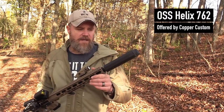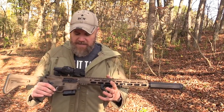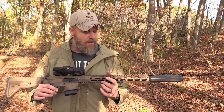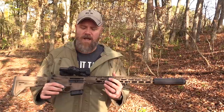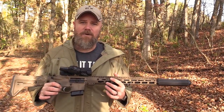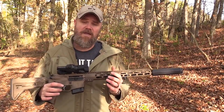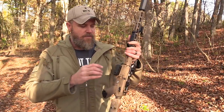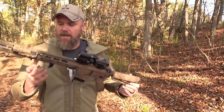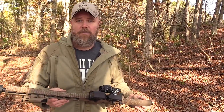Together the Devo and LCO allow you to have both a red dot sight and a magnified optic — all you have to do to switch between them is just look down or look up. This is the 6.5 Grendel, it has a Faxon barrel, and we're running the OSS 762 Helix suppressor. Everything else is pretty much bone stock from BCI. We've been working with them at Copper Custom to push them toward the 6.5 Grendel, and now they are actually making these rifles in 6.5 Grendel.